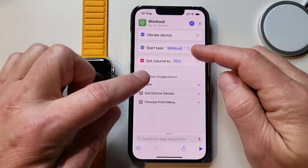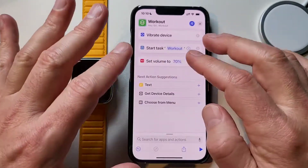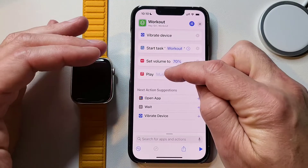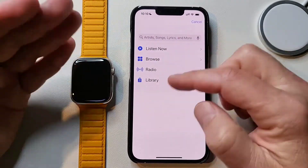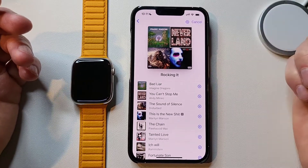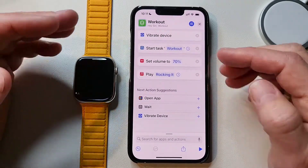Next we want to set up what we're actually going to play. I play music, but you could set this up for podcasts or an audiobook. I'm going to set this up with Apple Music, so we hit 'Play Music.' Now we have a blank where we decide what music to play. Click that, get the Apple Music selection, hit Library, go to Playlists, select 'Rocking It,' and hit the plus button to add it. Now you can see we've got the Rocking It playlist all set up.